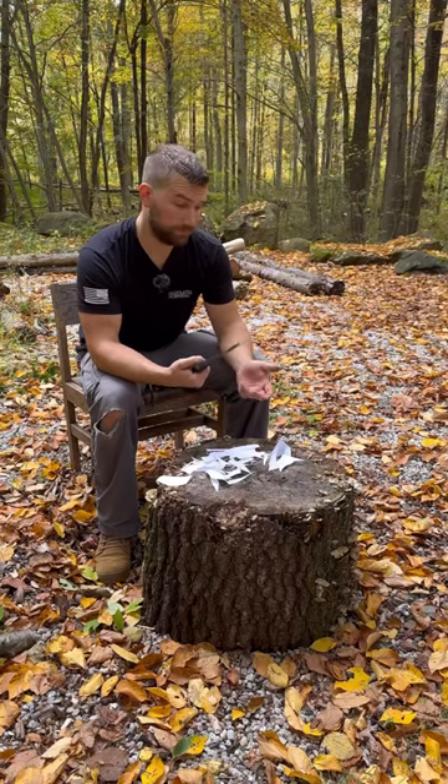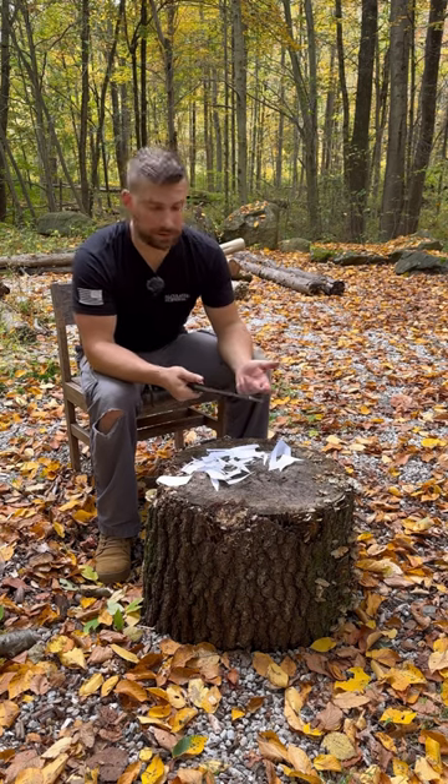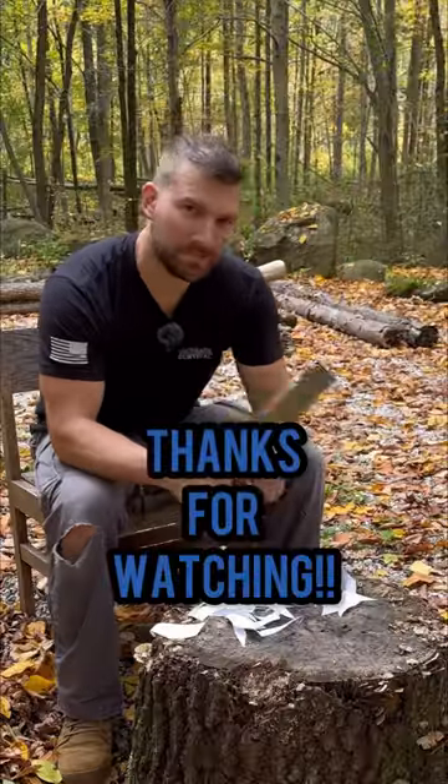The only thing I would change is probably add a belt loop to the sheath. Other than that, I think this thing's great. Thanks for watching.